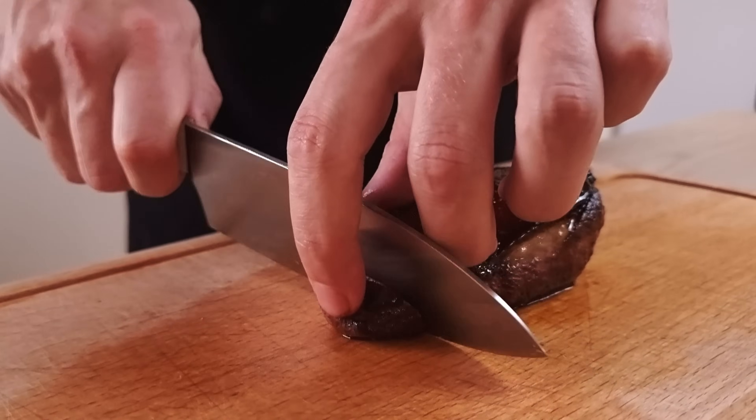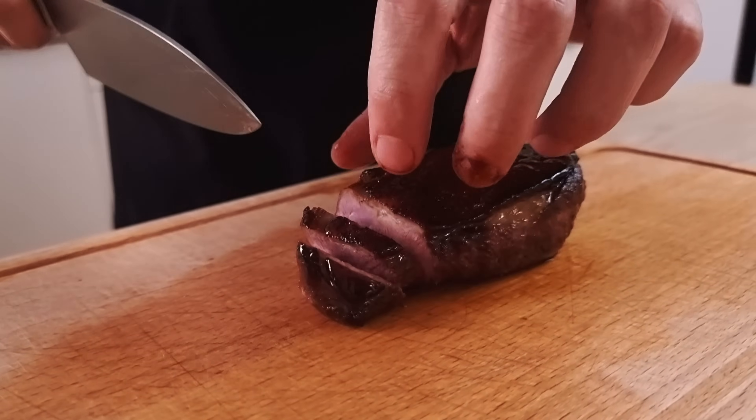The duck is nicely rested so I can slice it now and let's put it all together.